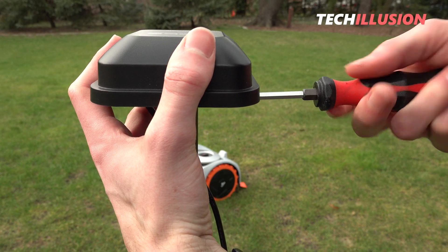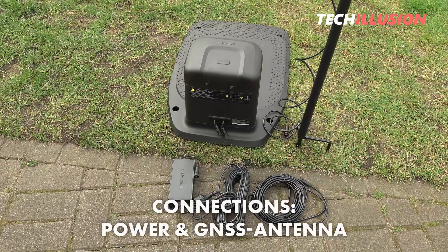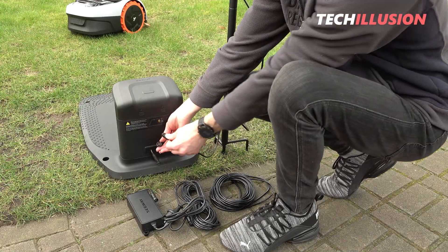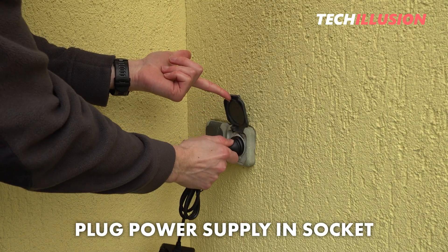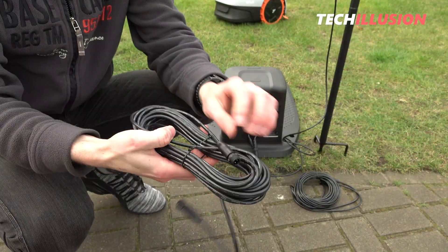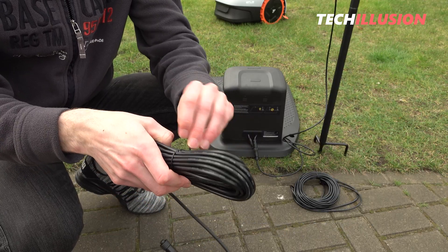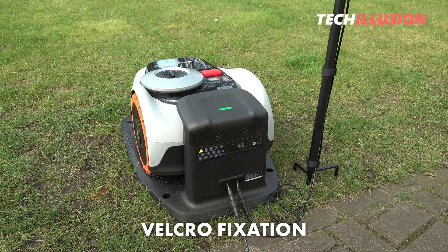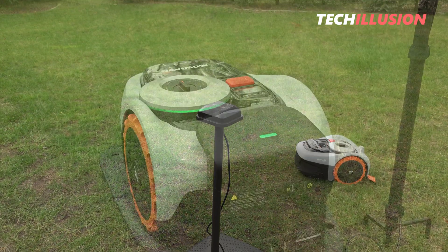The only thing left now is the wiring, which is also a breeze. There are two separate connections on the back of the charging station — one for the power and another for the GNSS antenna. Both connections not only have different plugs, but are also marked with different symbols, making confusion practically impossible. Once both cables are connected, plug the power supply plug into the socket and manually push the mower into the station to fully charge and turn it on for the first time. By the way, the power supply cable is 10 meters long, which is completely sufficient to find a good position in the garden. Finally, we can secure the cable to the antenna pole using the four provided Velcro straps. The charging station and antenna are fully assembled and ready for use.